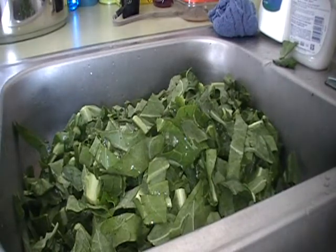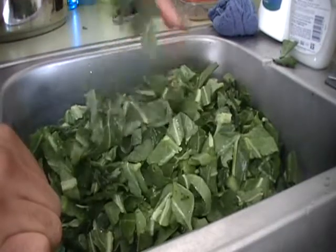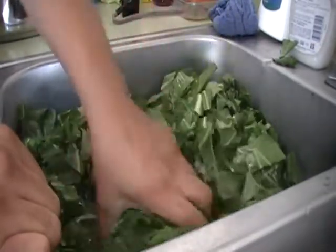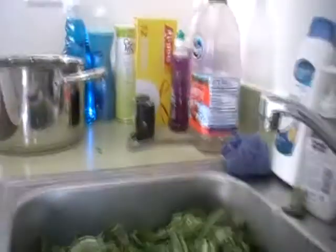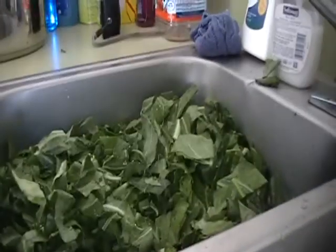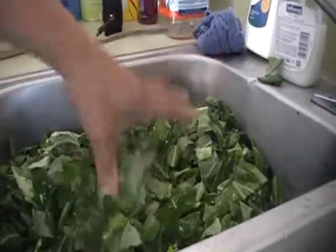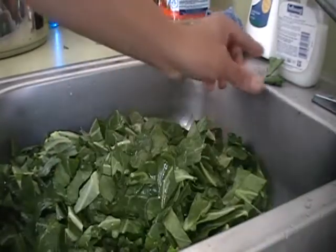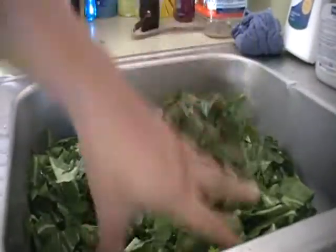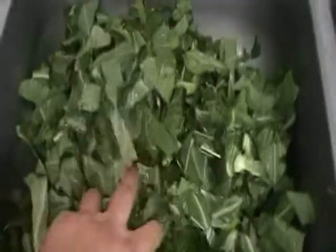Hey everybody, what's up! I'm feeling a little bit better — I did get out of bed. I went to the store and bought six stalks of collard greens. The camera just keeps falling down, but these are the greens right here. I've got a sink full of them as you guys can tell.